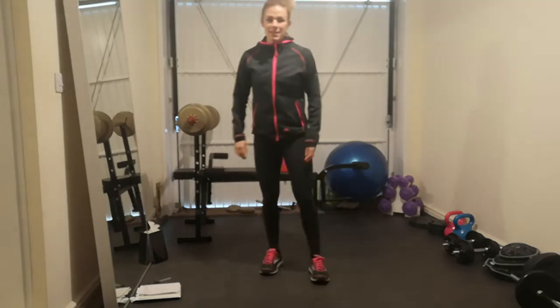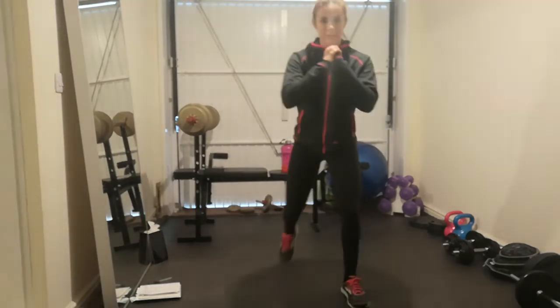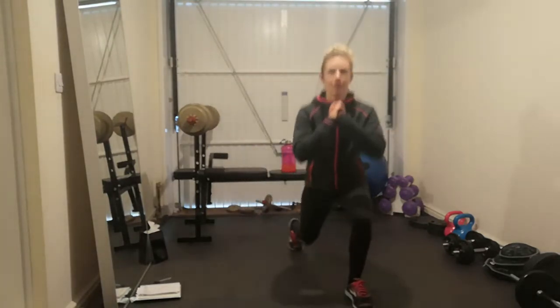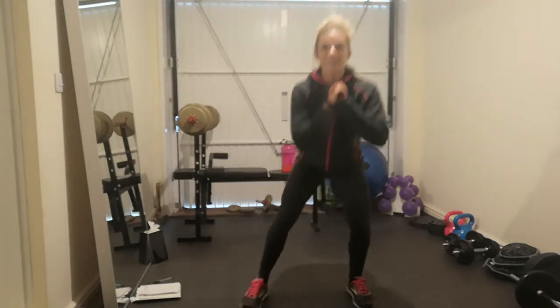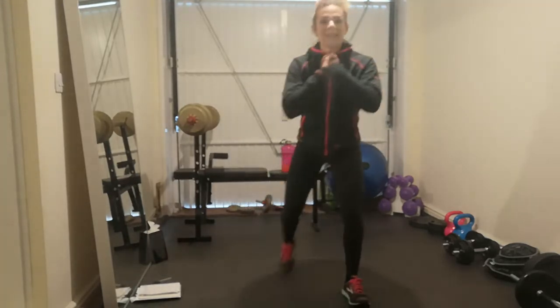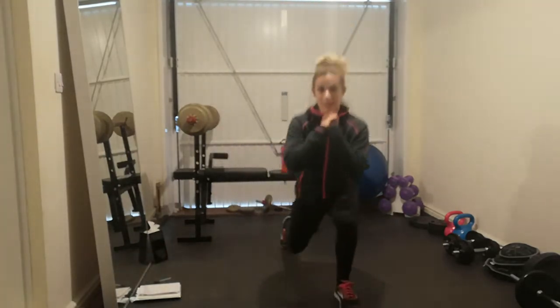Second exercise is a squat to a lunge — so one squat, one lunge. Again, stay nice and low. We've got 20 of these altogether.